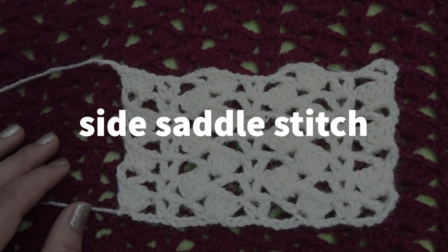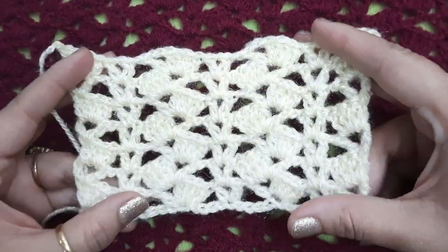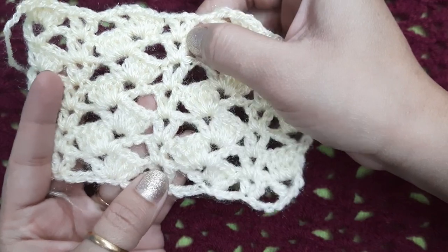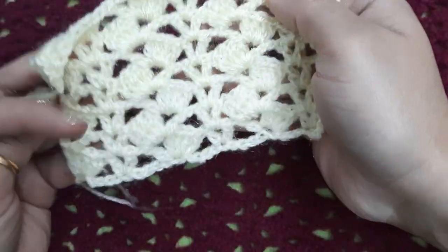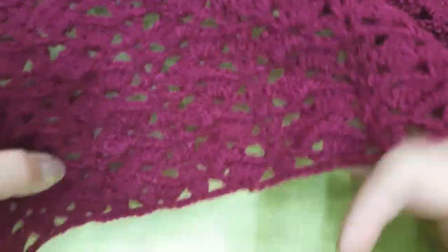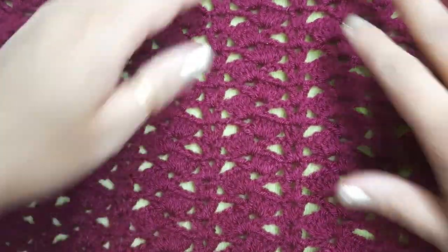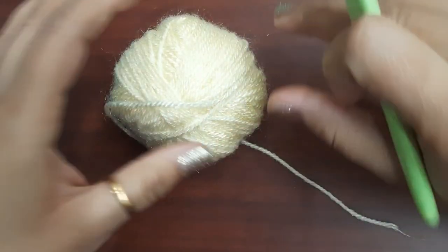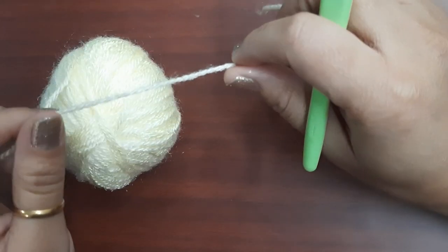Hello friends, welcome to my channel with me Vandita. Today's video is about this beautiful pattern — this is the side settle pattern with V stitch. This is a reversible pattern. I'm making a pocket shawl with this pattern with a hidden pocket. For the hidden pocket, you can watch my other video. Let's begin this pattern.